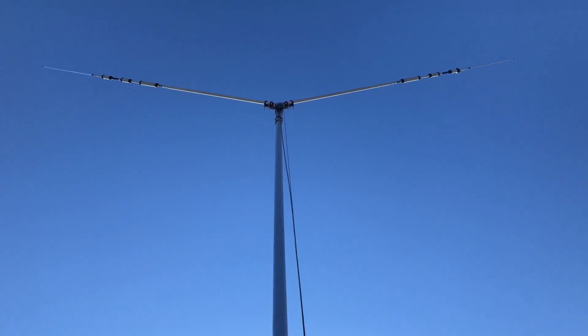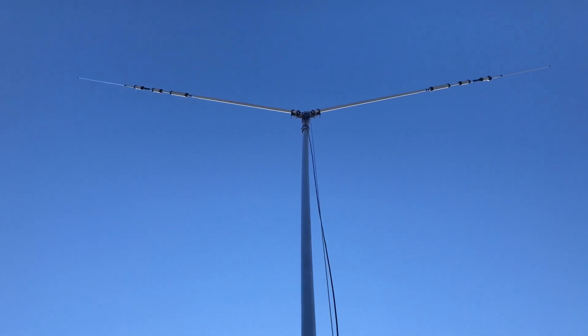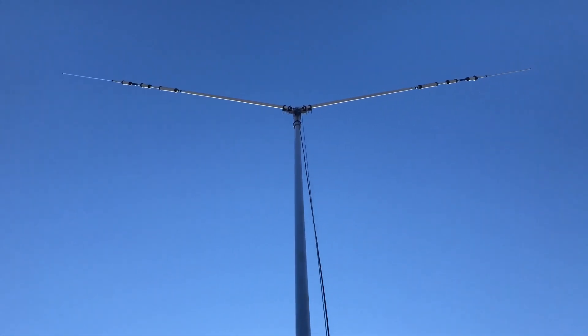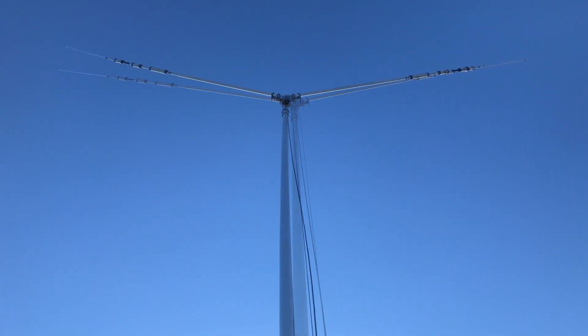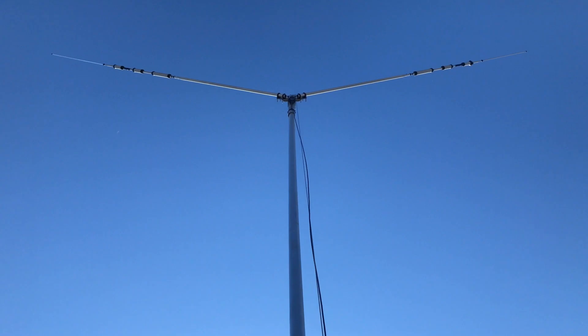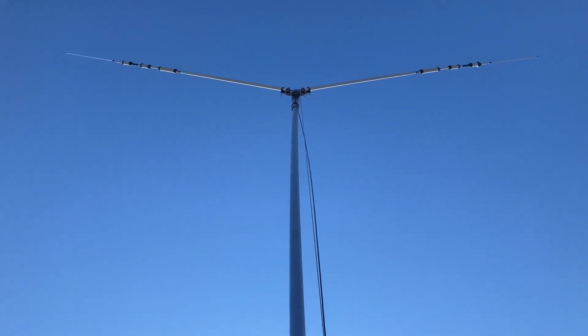This is just a bit of testing and observation on a fairly gusty day with winds up to 30km per hour. As you can see, the antenna isn't rotating at the top on its own. You get a bit of flex in the mast and the antenna, but nothing that I'm particularly worried about for this level of wind.